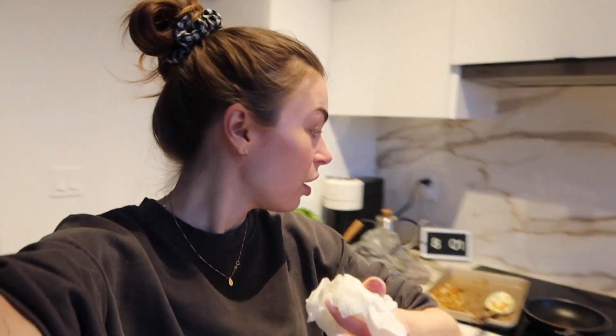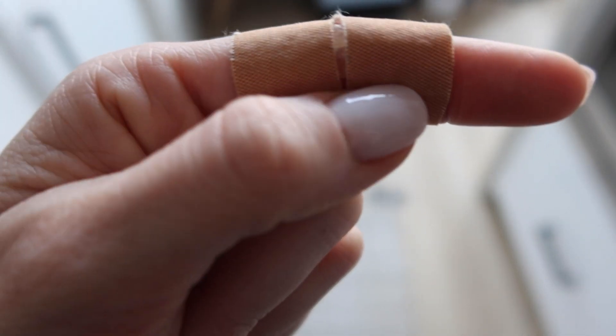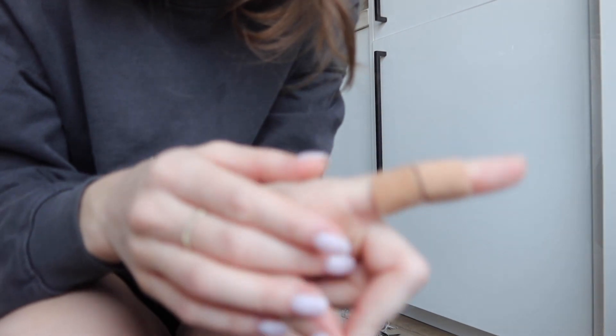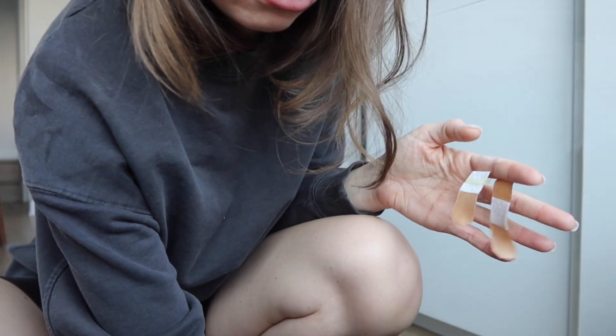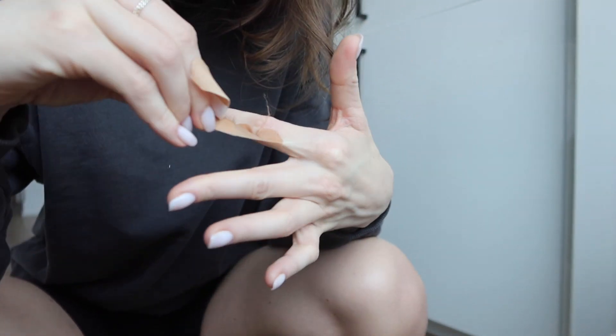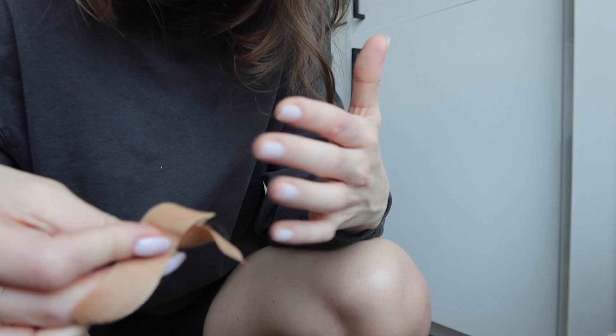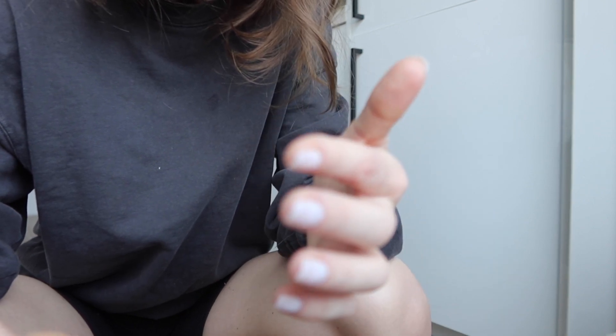My finger hurt really badly last night so I put an onion on it — as you can see there's onion in between here. I'm going to take it off and see if it worked; I saw it on Reddit. I think it actually did — this doesn't hurt at all, that's so crazy. My burn just doesn't hurt at all.